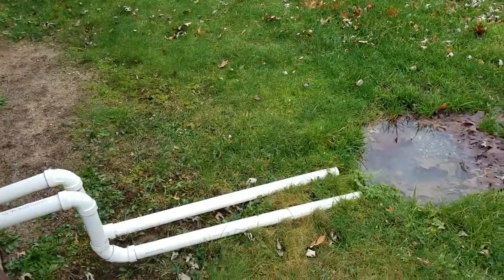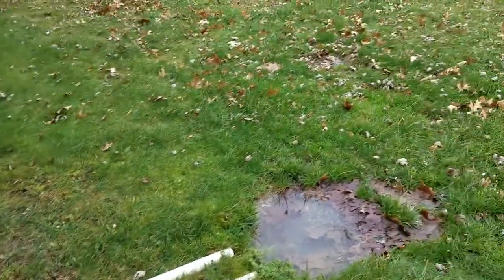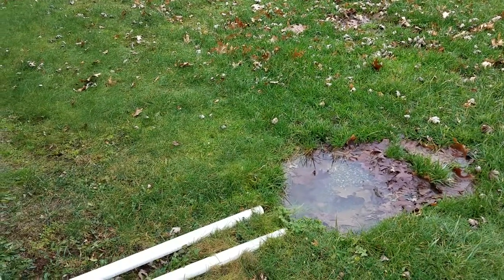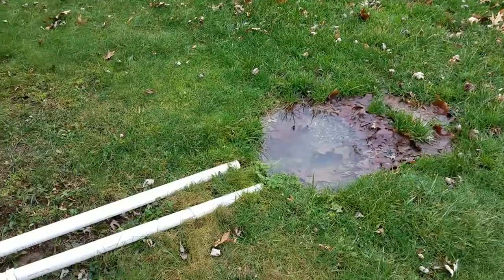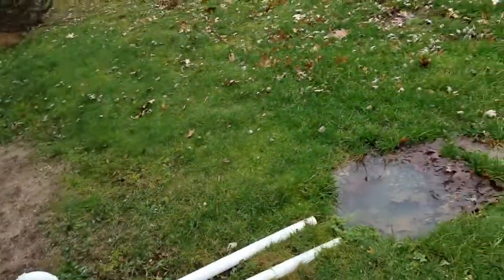I'll probably note right here that they should dig a trench and put some corrugated lines so we can get all this drain water away from the house — at least ten feet away from the house. That's a lot of water right there.